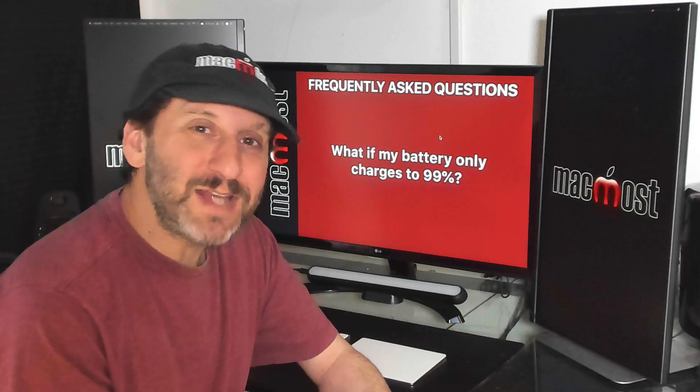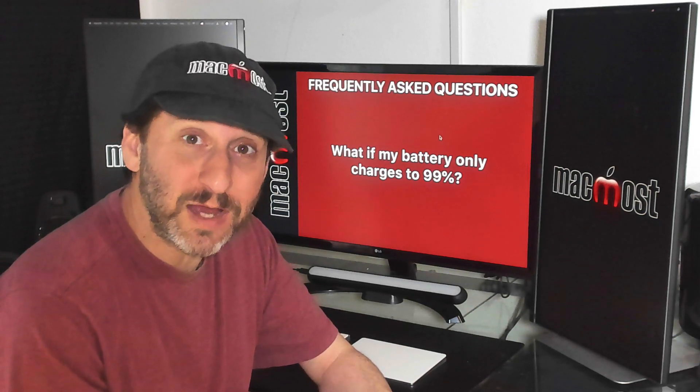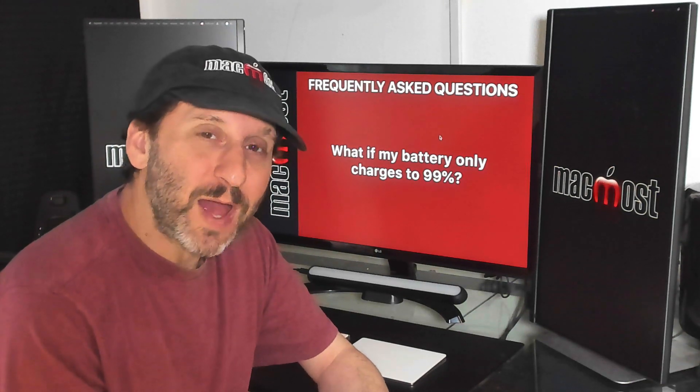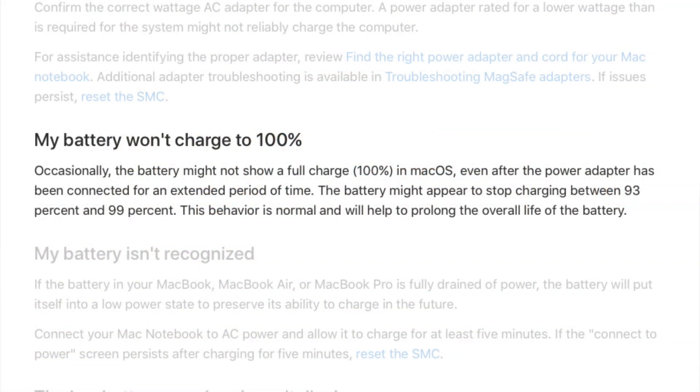One thing people notice is that as their battery ages it sometimes never goes to 100%, or occasionally after charging it's immediately at 99%. Apple says this is actually normal. Battery readings are difficult to accurately measure in a chemical battery, so Apple says a fully charged battery can show anywhere down to 93% instead of 100% and it's still perfectly fine, as long as the condition is still shown as normal.